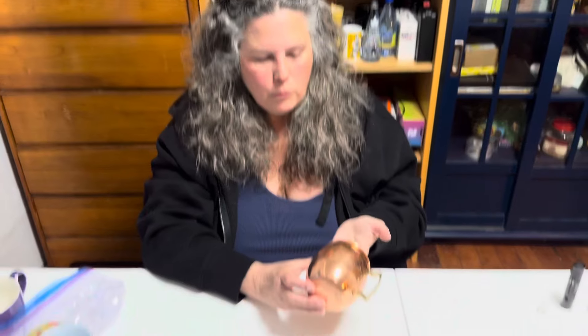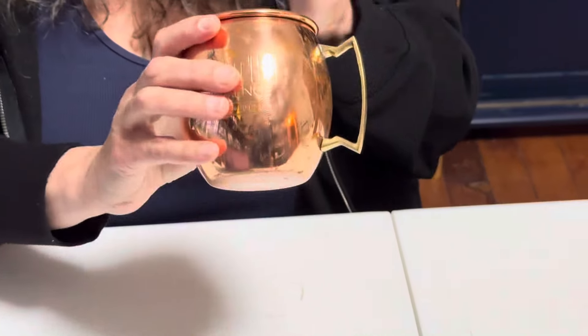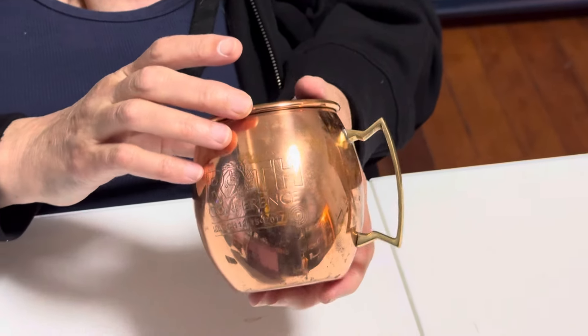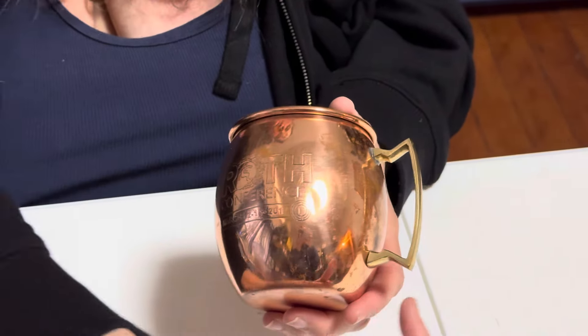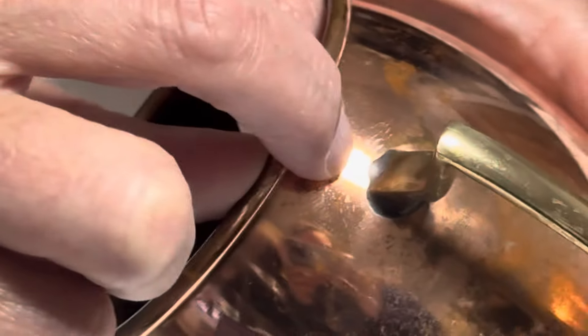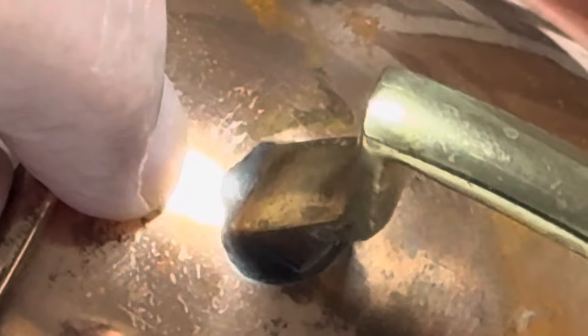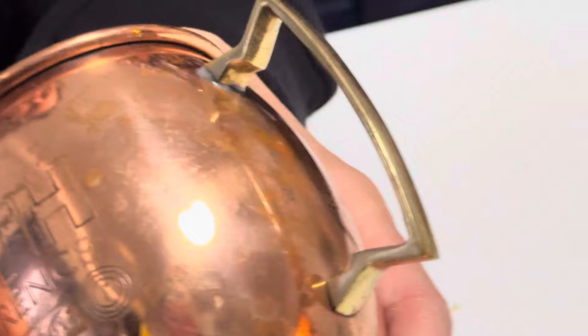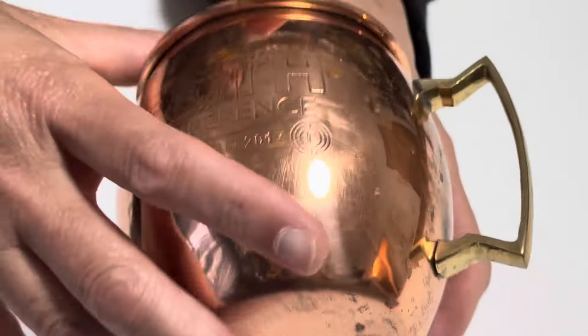So this is a Moscow Mule Mug, and I basically say don't use these — they're really toxic. I have found very few that were not. The interesting thing is this is a brass handle. The brass handle is 43,400 parts per million lead. And most important, we've got basically a solid lead solder point right here. Can you see the lead solder right there? This will wear off onto your hands when you touch it, and will also wear off especially if you wash it and it deteriorates over time.